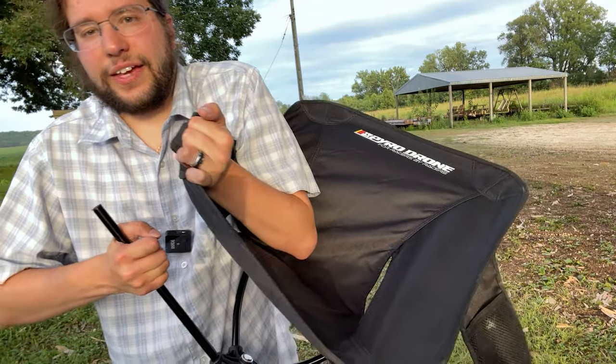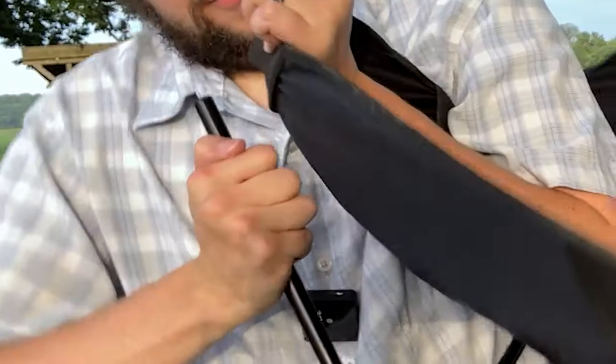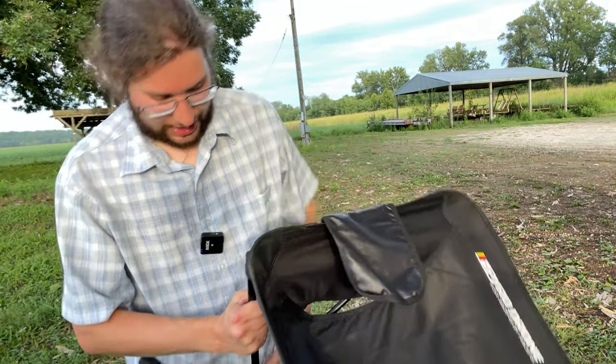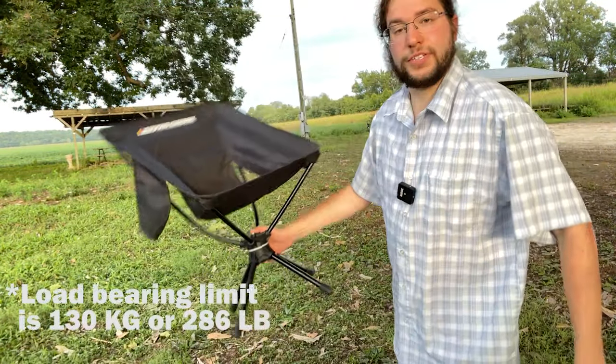What you want to do is grab it like this and just... eventually — look at the lip — and boom, there's your chair.